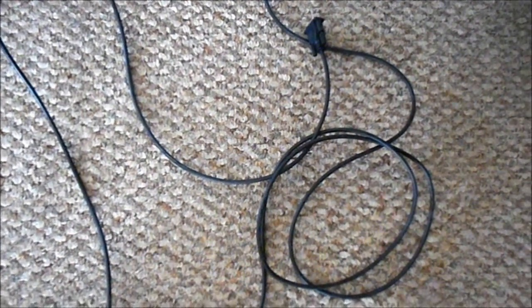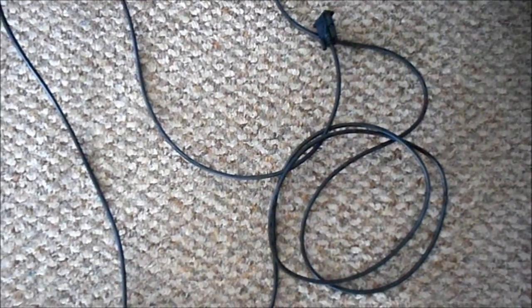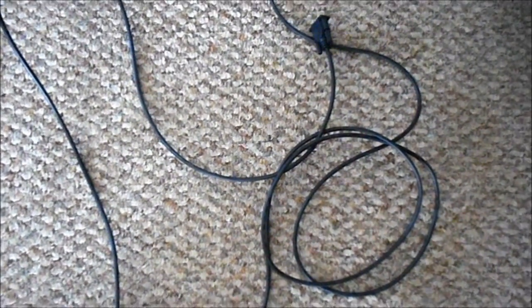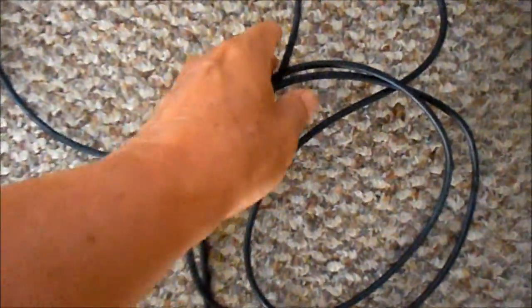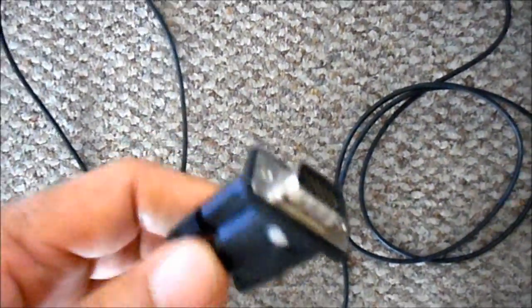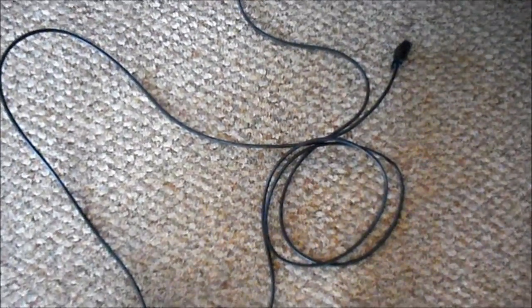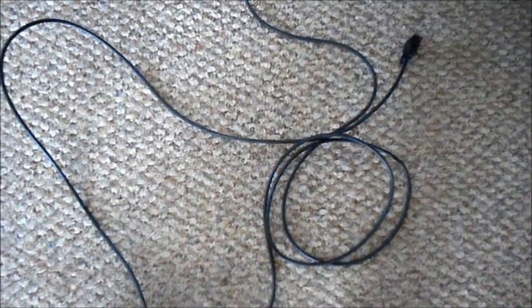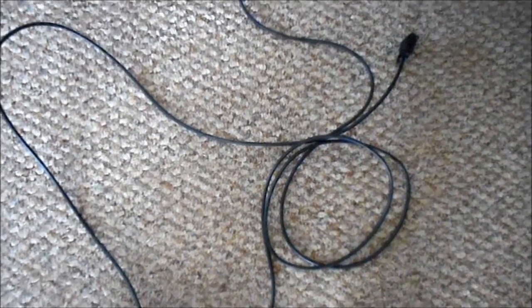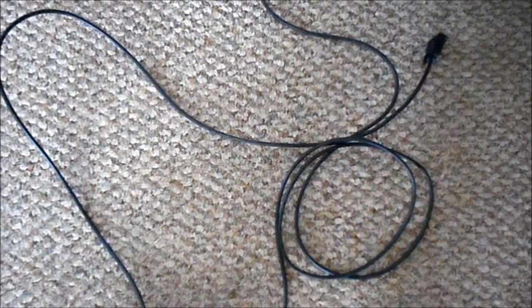I want to be able to watch what's on my computer PC on TV. I need this cable that plugs into the side of the laptop. But the problem is, in order to do that, I have to run this cable across the floor of the room and it's an ugly tripping hazard.